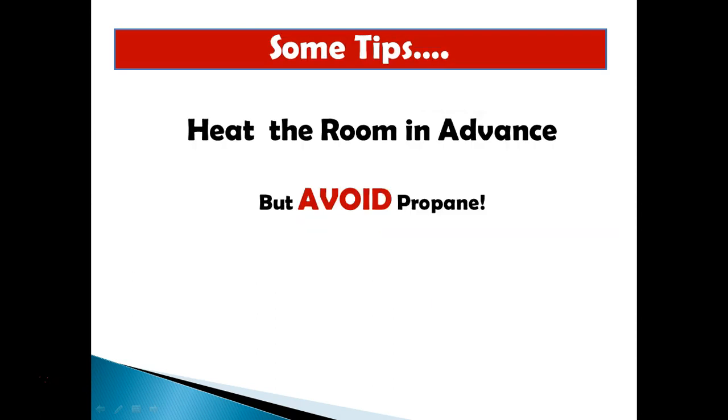So those are the three big problems with cold temperatures — what do we do? My first tip is to heat the room in advance. If there's air conditioning or heating available, let the customer know to heat up the room so it's easy to work. However, I strongly emphasize: do not use propane on construction sites. I've had problems with propane fumes attacking the epoxy and leaving blotches and discolorations. Avoid propane — use electrical heating methods instead.